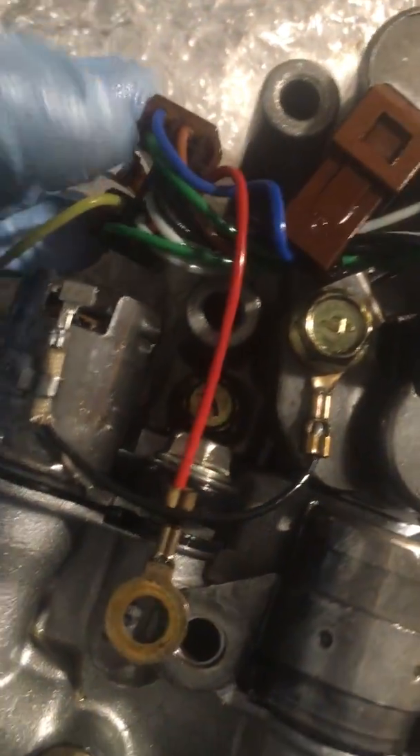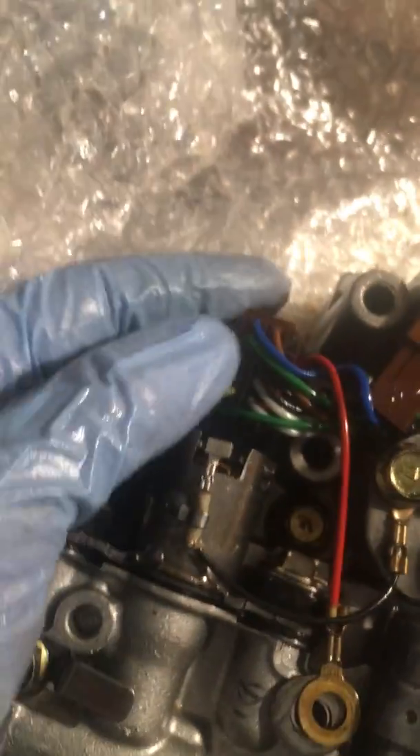Looks like hole 10 is for that bracket — this clip is what we're using, goes right next to that.